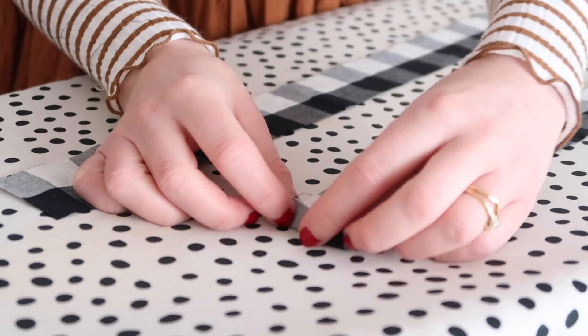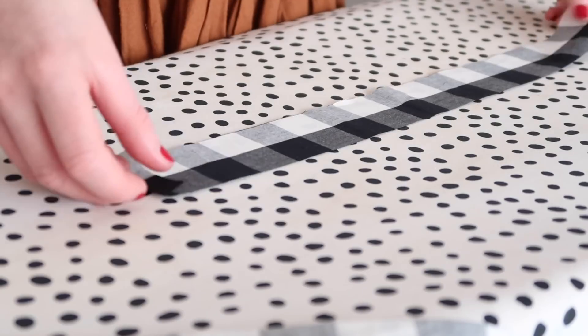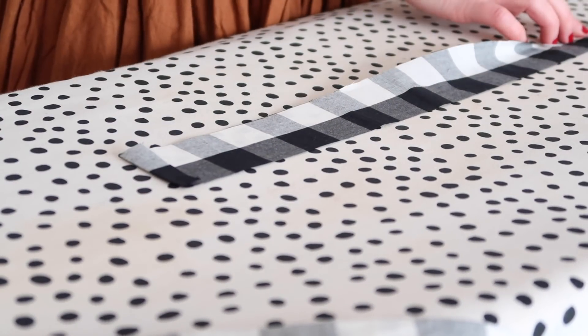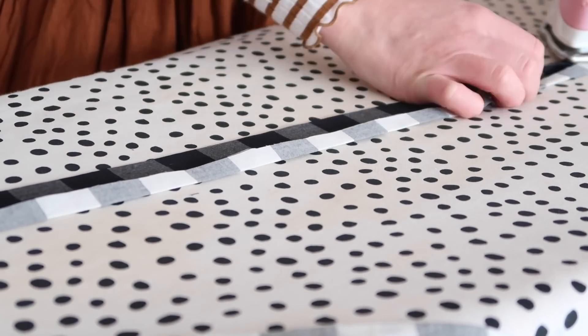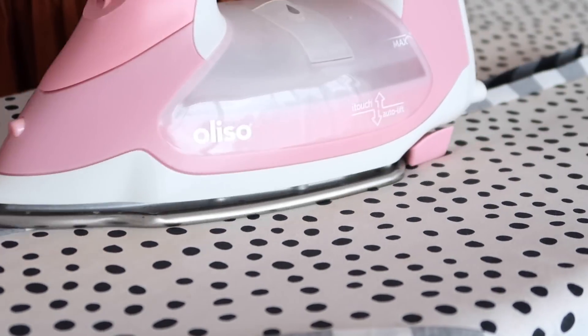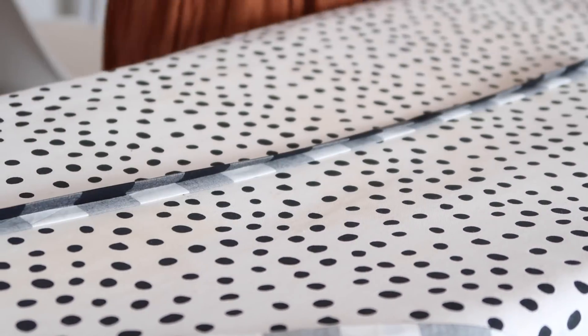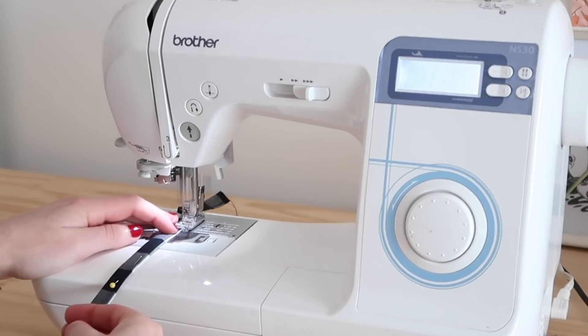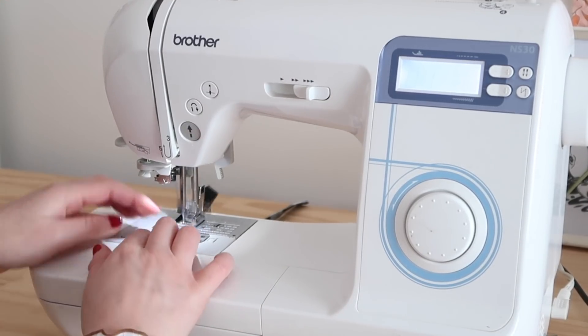To make the ties for the bucket hat, slightly fold in and press one end of the tie piece, then fold and press each edge of the tie into the centre, and then fold and press it in half once more. Pin in place and top stitch along both edges of the tie. Set the ties aside for later.